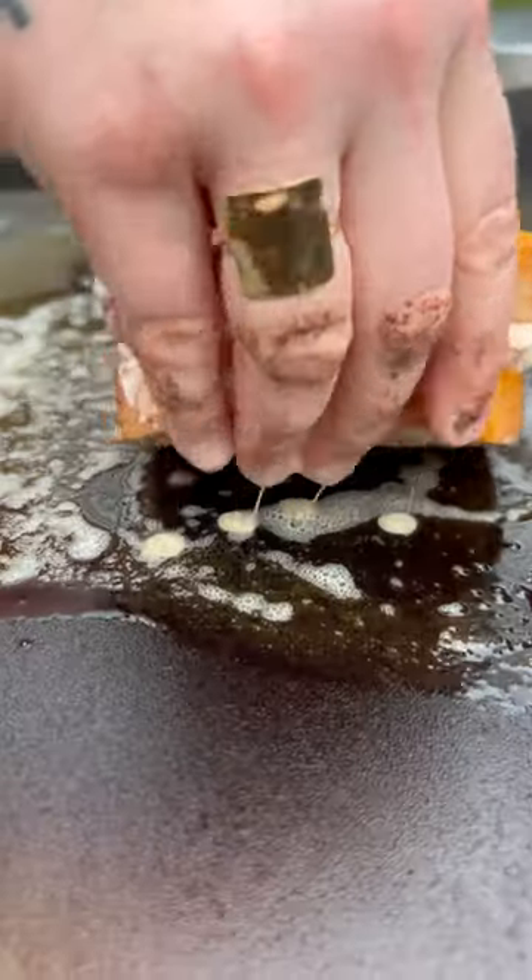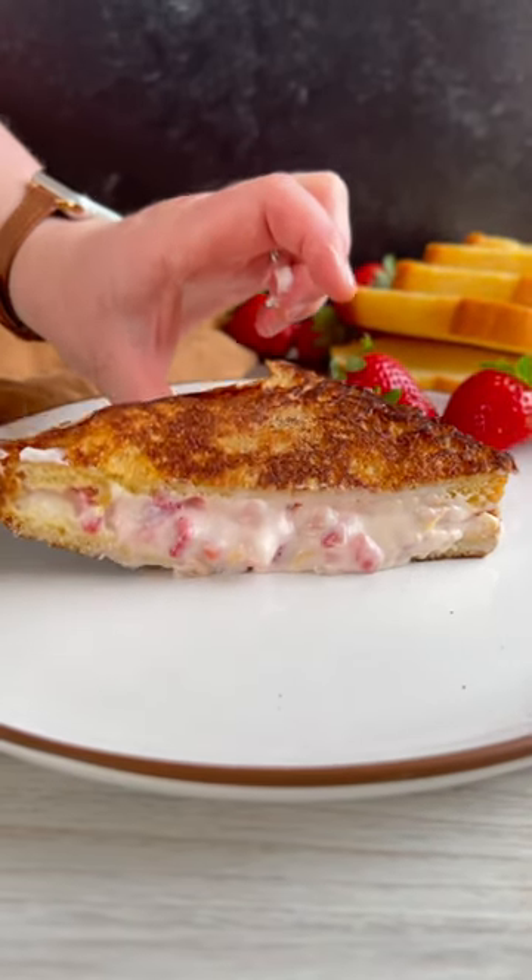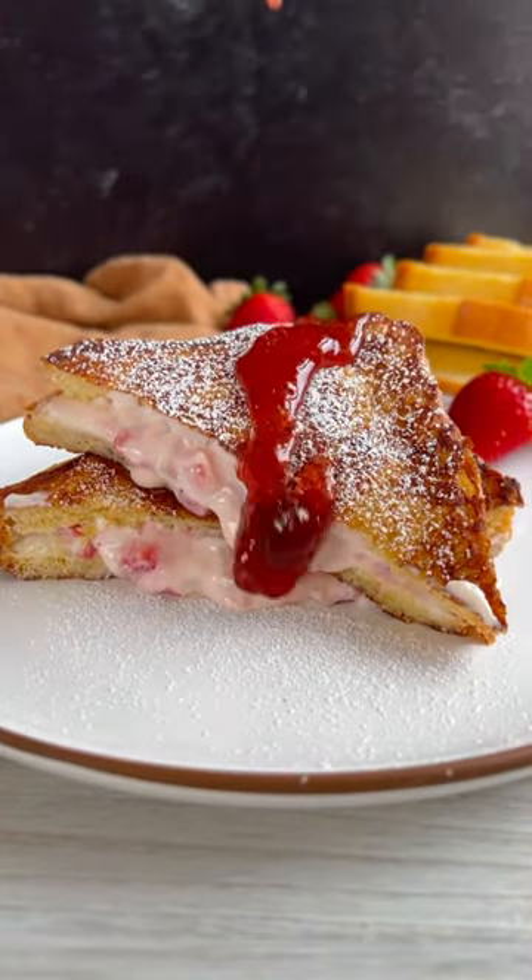Dip your strawberry sandwiches in the French toast mix, then cook until golden brown on both sides. Cut each sandwich in half, then top with powdered sugar, strawberry preserves, and some fresh berries.